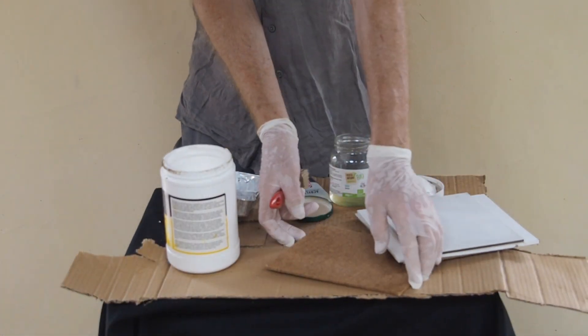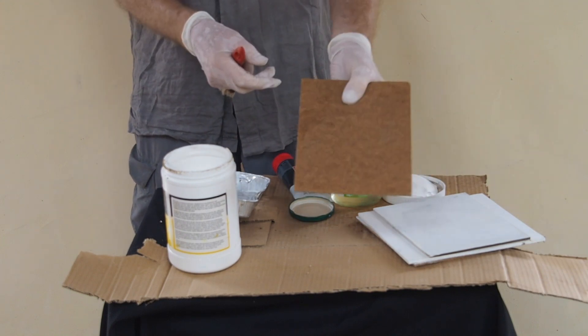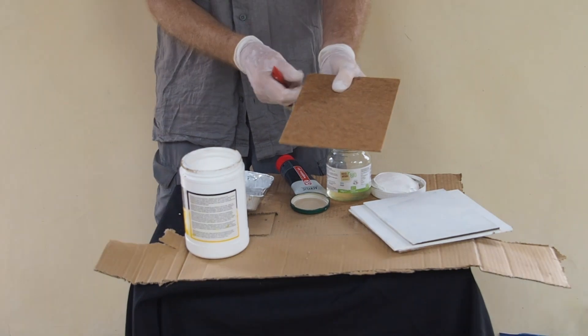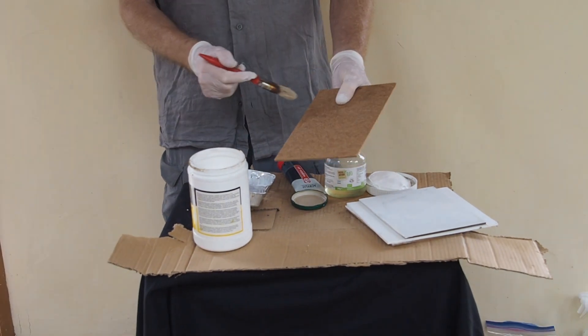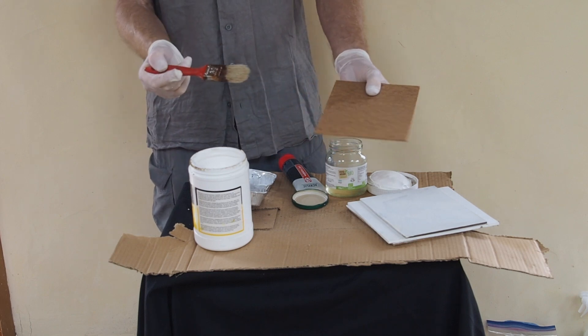So the first way I'm going to show you starts with this — a piece of medium density fibre board. It's quite a good surface to paint on, so I get these cut up into panels. Now what I'm going to do is Gesso them.